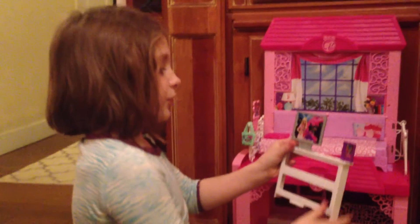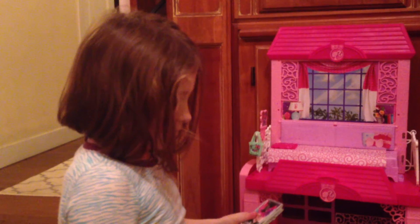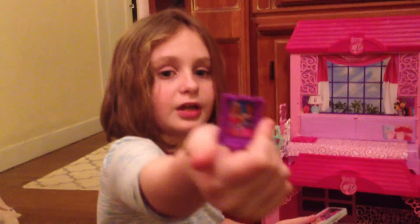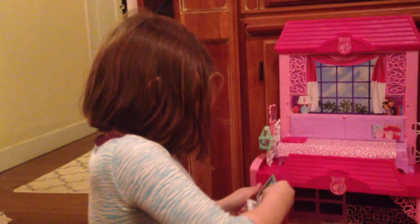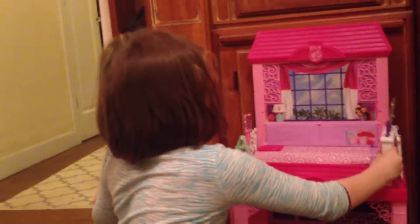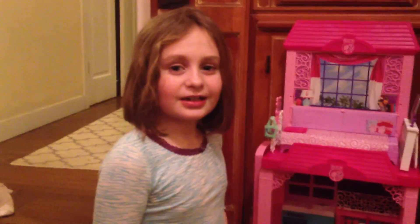This is a table to hold some stuff. And here's the TV with Barbie on it, because she's famous. And here's a picture of Barbie and Nikki. And that's the whole entire dream house you just saw. So bye! Thanks for watching. Bye!